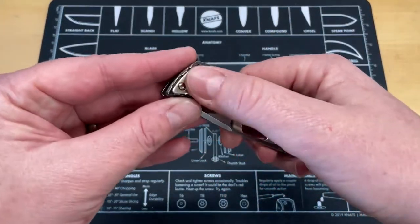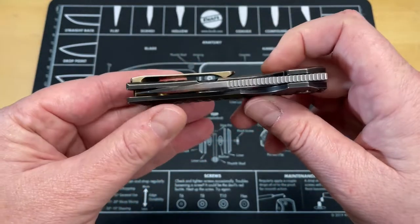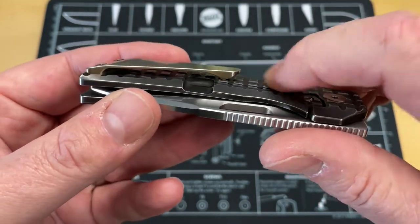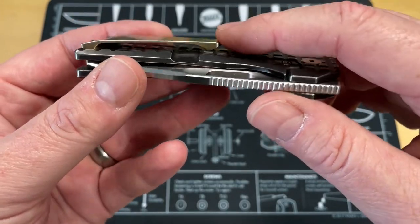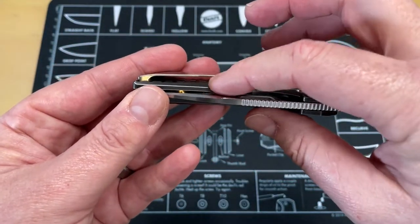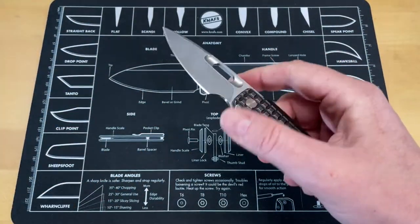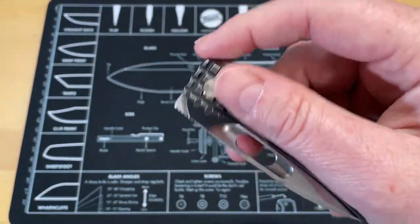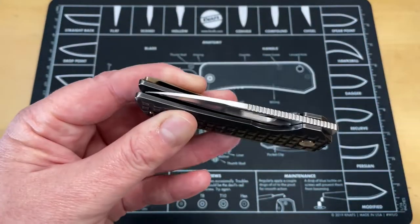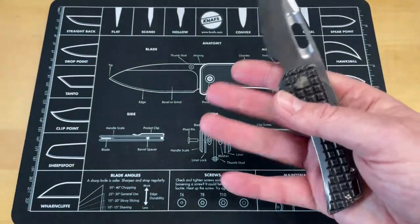The pocket clip has kind of an unusual look. Absolutely zero play, perfect tension. The way they've scalloped off and softened all the corners of the frag pattern — in and out of pocket, no problem. A lot of times texture underneath the pocket clip can be problematic, it catches things, but no problem at all on this. The detent is just about perfect. And just listen to it — there is nothing. No noise, no friction, no bearing rattle, no drag. Super, super smooth.